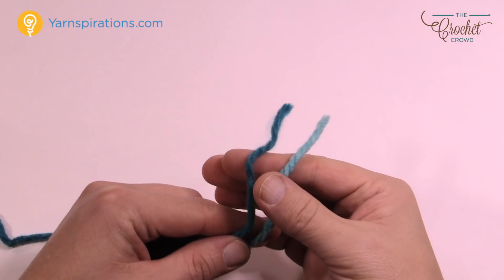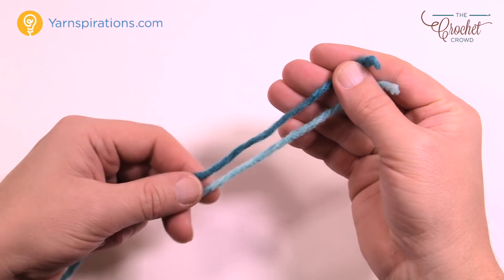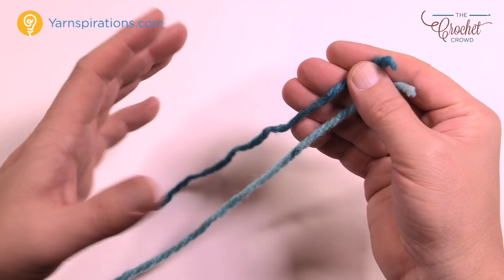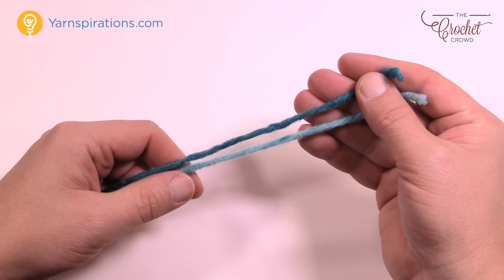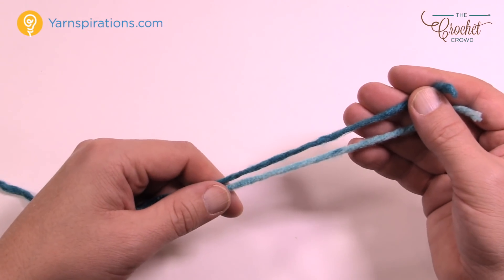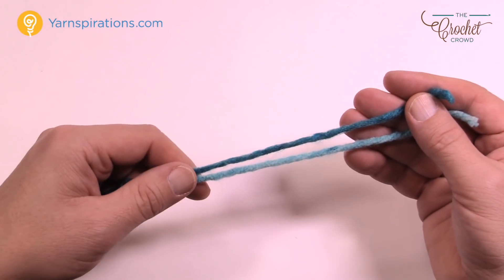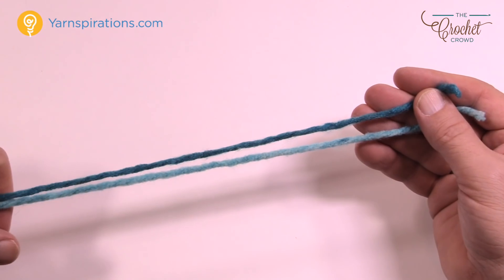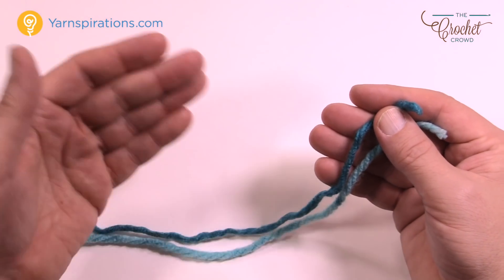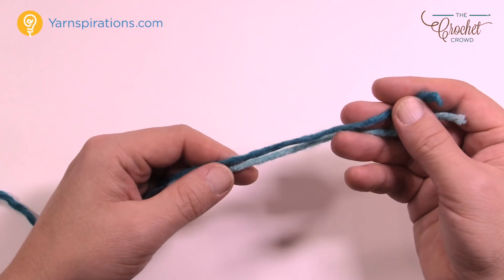Let's get started using two different strands from two different yarn balls and get them so that they're at a different color spot — it'll look a lot nicer. They can actually get to the same color at certain points, and that actually does provide a really nice look. If you'd like to change the size of this particular blanket, it's chain 82. But if you chain in sets of 13 plus 3, then you can change the size of this afghan and it will work out.